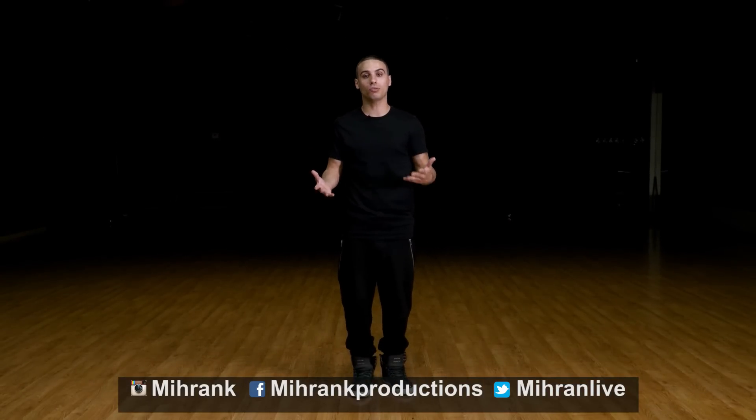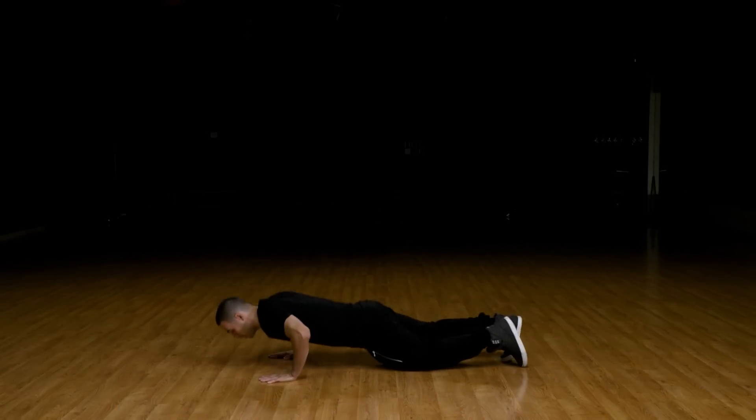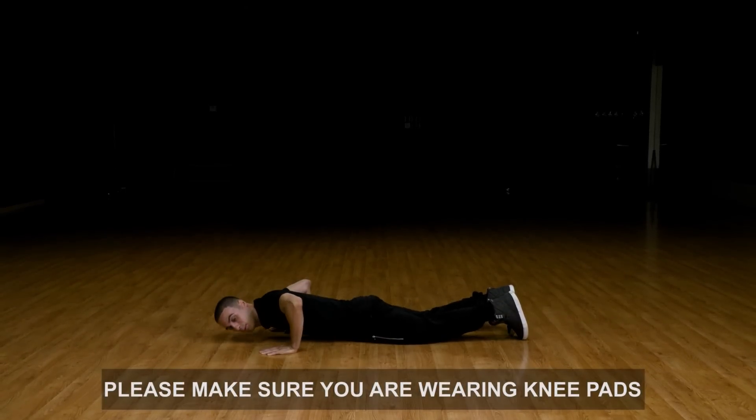There's a lot that goes into it. I'll break it down for you slow — you have to practice it over and over to make sure you get it. The first thing you need to do is go flat on the ground, hands down to your chest, right here. Now you have to get used to this motion where you kind of push yourself up.